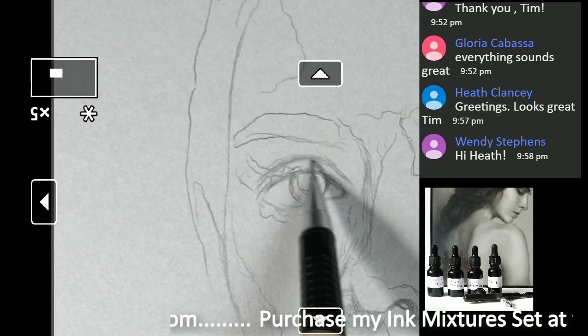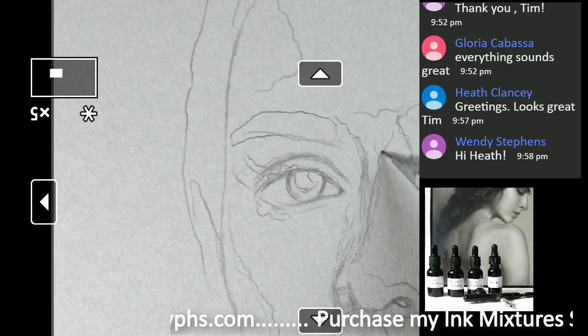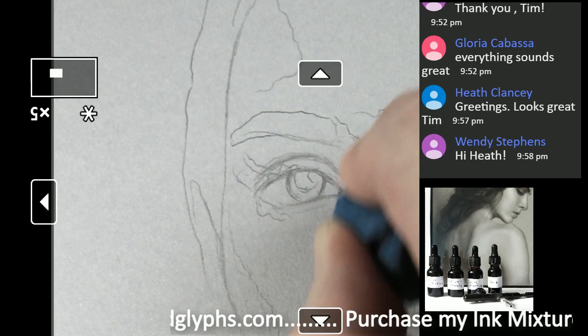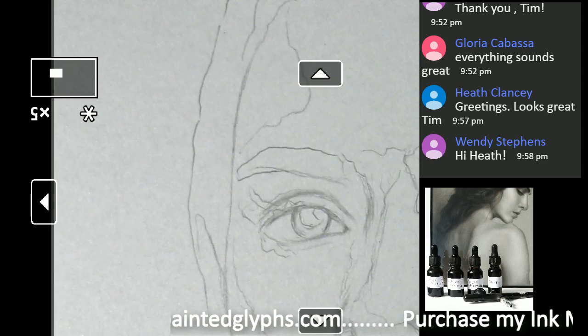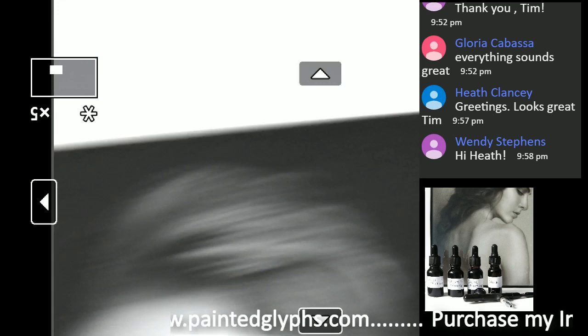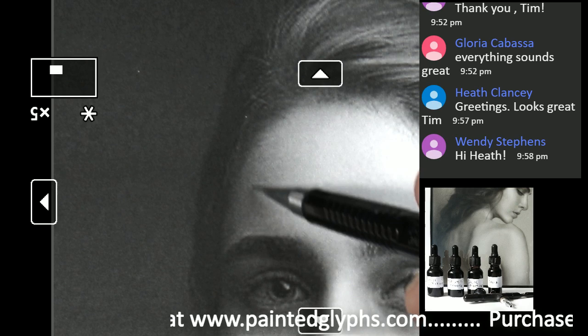All of this is going to be very much in shadow, but still we want to have a grasp on it. Over here on the forehead — let's look at the forehead really quick. On the forehead we have some shapes that you definitely want to pay attention to. Hey Heath, how's it going? Good to see you. Right here we want to make sure that we iterate this shape.